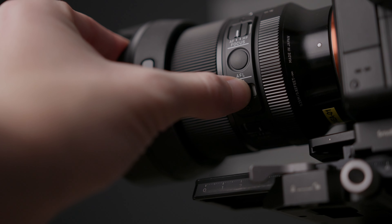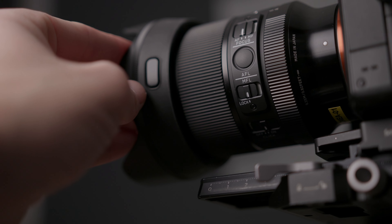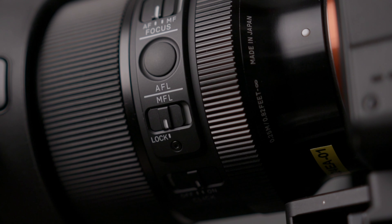One cool thing this lens has is a focus lock. This means that if you're in manual focus you can lock it in that position. So say you're doing astrophotography or a time lapse, for example, this could be really useful so you don't accidentally knock your focus out if you touch the lens. You set your focus to infinity or whatever you need, switch that on, and you know for sure it's not going to suddenly change halfway through your time lapse.